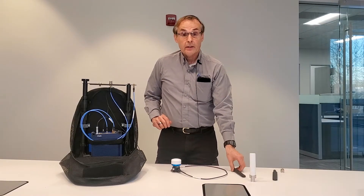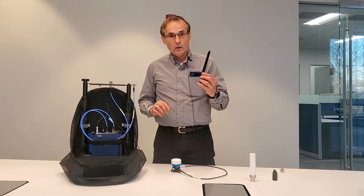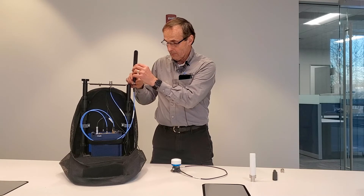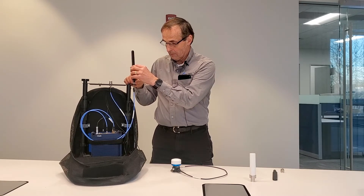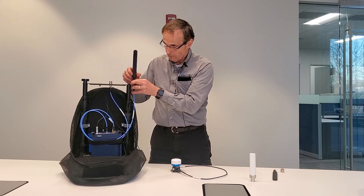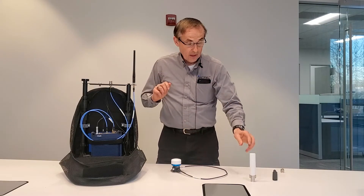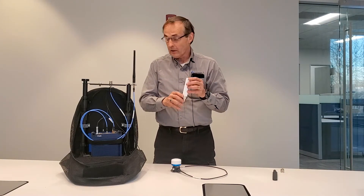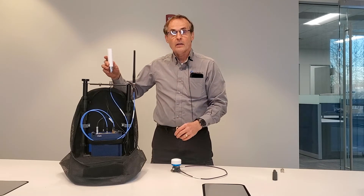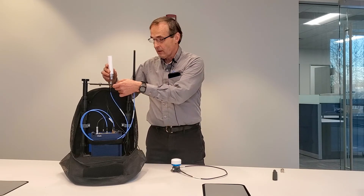Next, I'll start connecting up the antennas to the bridge on the backpack, first starting with the indoor antenna, which goes to the SMA connector. In the event you are testing dual polarization for 5G NR networks, we have a connector in the center using a horizontally polarized antenna. This connects into the N-type connector at the center of the bridge of the backpack.